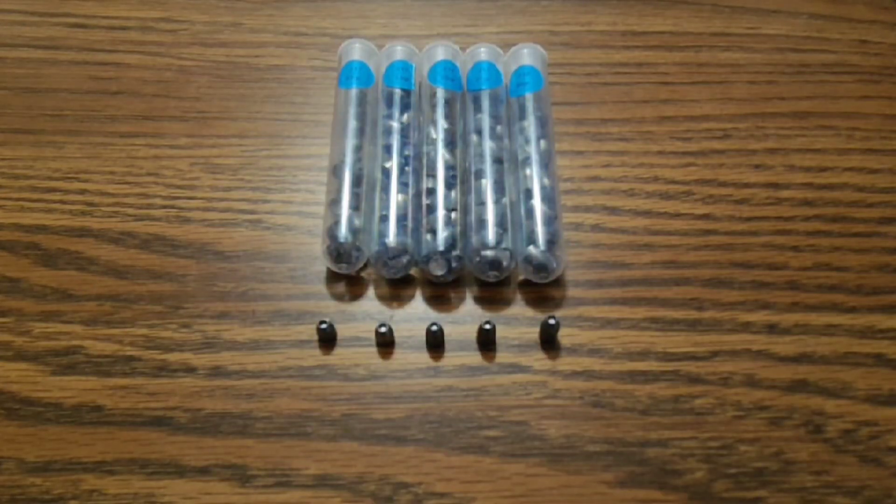Hey guys, welcome to Savage Airguns. Today we are going to be going over the H&N Slugs in .217. I'm going to launch them through the chronograph on the Invader without any suppression on it. My Invader does not have any adjustments to the hammer spring — it is completely stock — so we should get accurate readings and be able to tell what the Invader can push different weight slugs at.